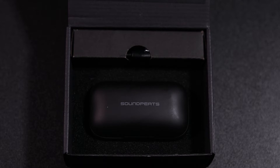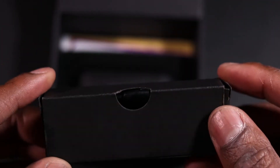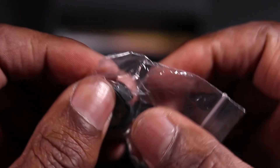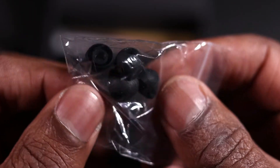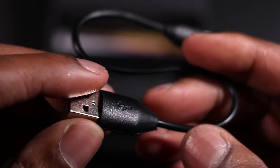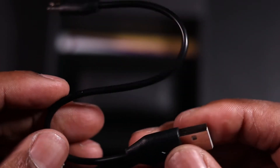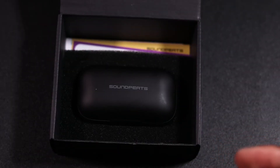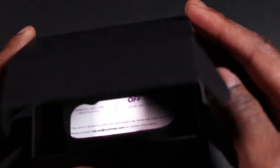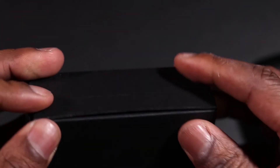They sit quite nicely in that charging dock. You also have some spare ear tips here to adjust to the size of your ears, and in here is the micro USB cable to charge the base for the headphones when they're in their charging case — that all comes in the packaging. Really good packaging overall.